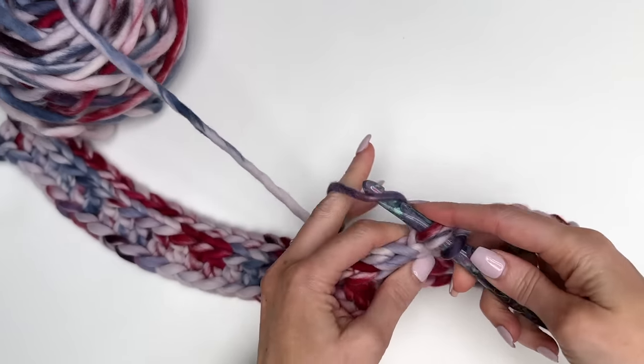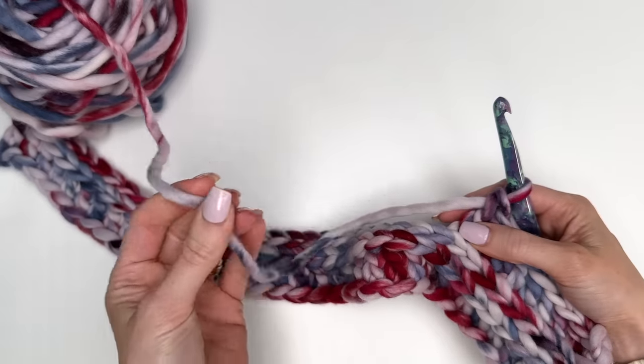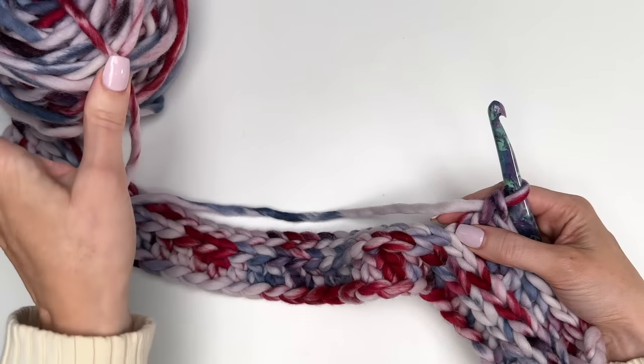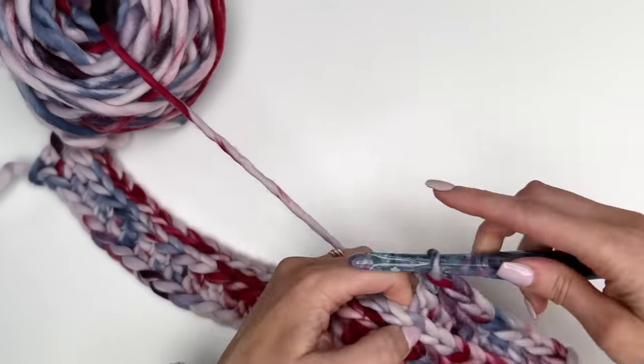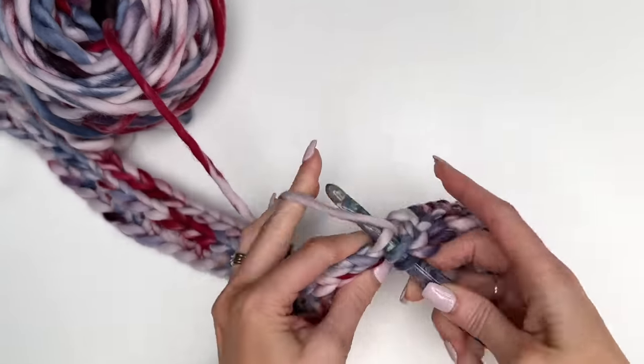Now this yarn is beautiful — it's a soft 100% merino. It's a little bit of a splurge, but because you only need one ball it's not so bad. If you wanted to make these for gifts or to sell at markets, it's nice that you only have to purchase one ball to make the headband. I'm going to continue across, and you can see now you're starting to see that nice ribbed stitch. Once you get all the way across, chain one and turn, and we're going to start into the linked slip stitch pattern again.